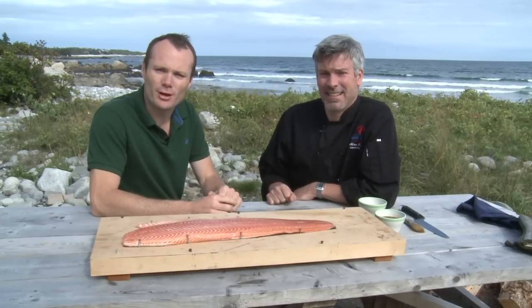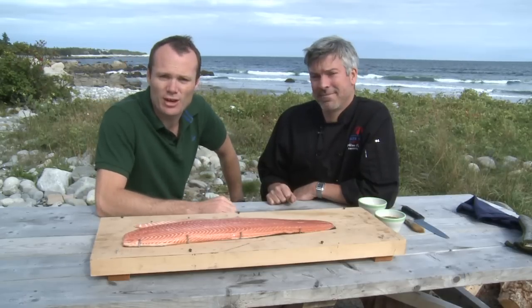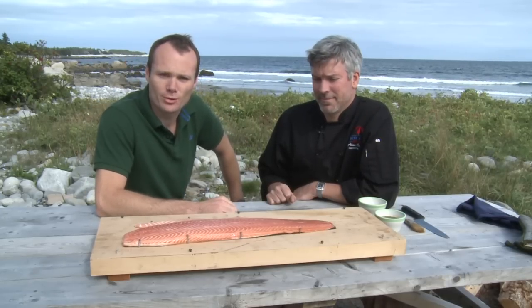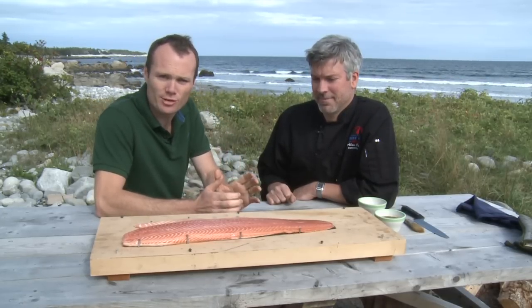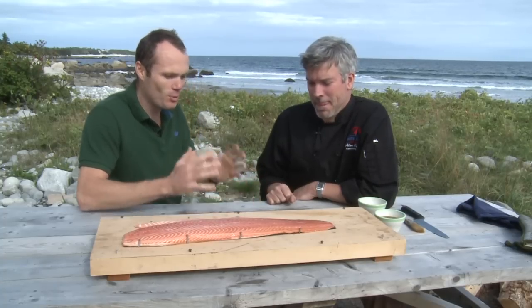This is White Point Beach on Nova Scotia's South Shore. With me is Alan Crosby, the Executive Chef at the White Point Beach Resort, and he's going to show me how to cook the house speciality. I can see it's something to do with salmon, but what is it exactly?